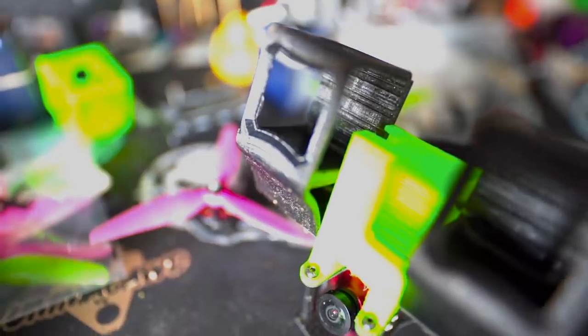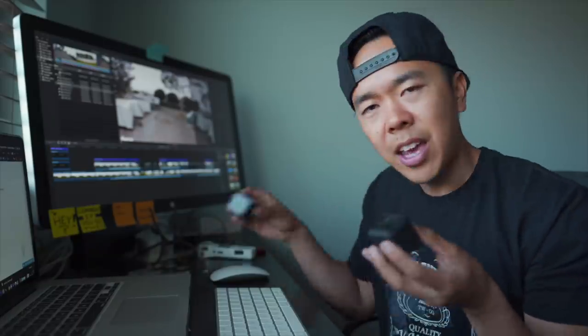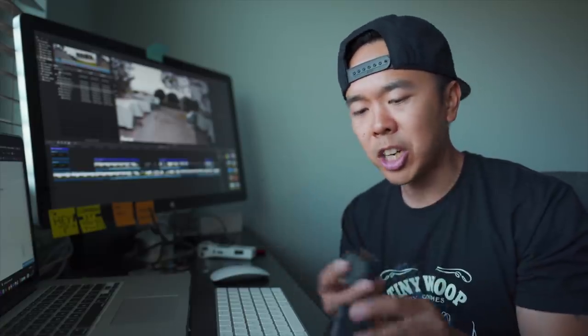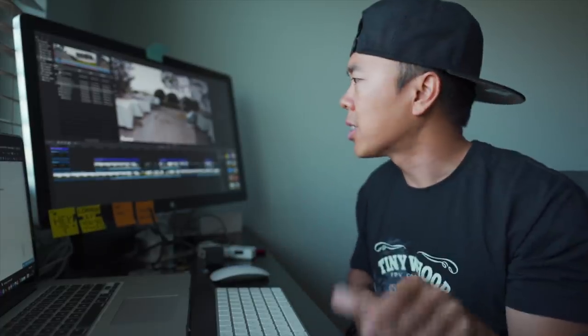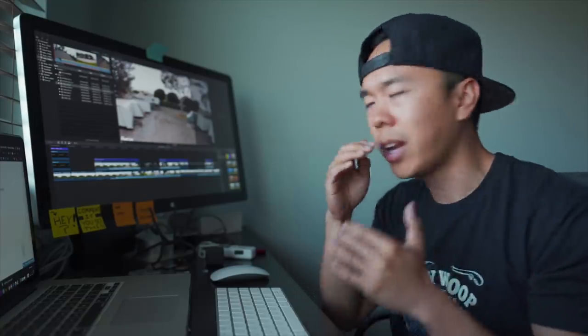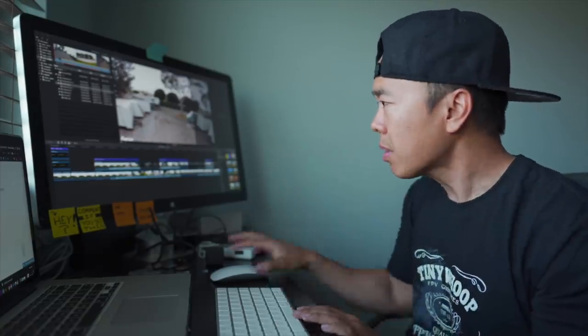I basically built a dual session mount for my mini quad, so I've got the RunCam and the Session 5 stuck side by side. To be completely transparent, this is a prototype unit with prototype firmware, which means things could change a little bit when it comes time to production. Let's get into this — I'm going to show you the side by side from a couple different angles.